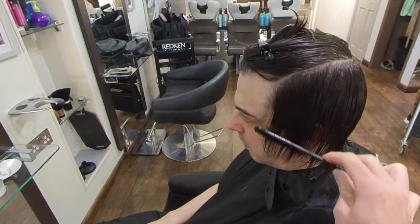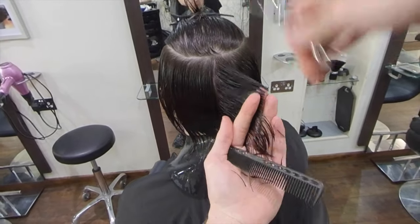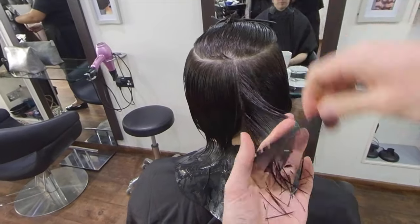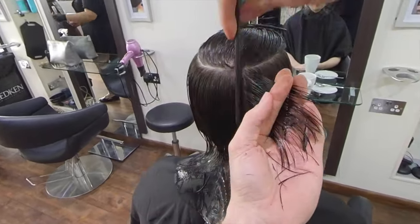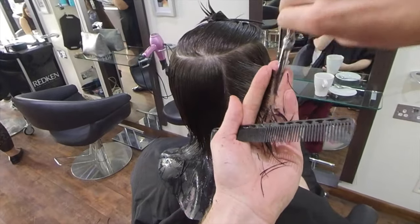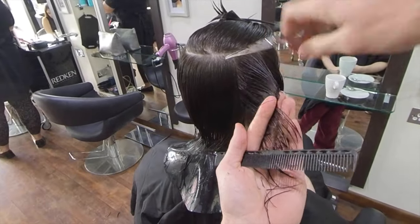On this right-hand side I'm simply going to do exactly what I did on the opposite side — one to one-and-a-half centimeter sections pulled straight out from the head shape, cut square through to the perimeter, even tension throughout and clean sections. Remembering that once we meet the change of hair density on the hair outline, we change the angle of our section to diagonal forward and point our fingers away from the face shape to leave extra length.